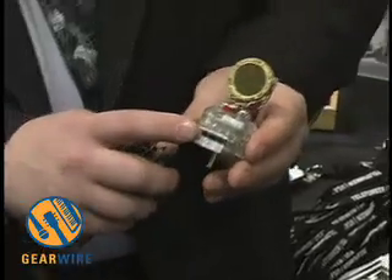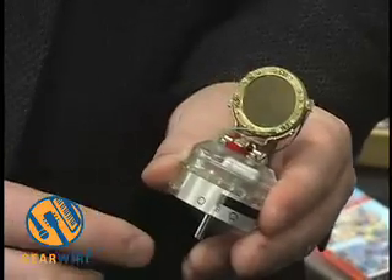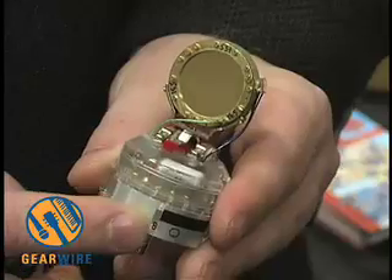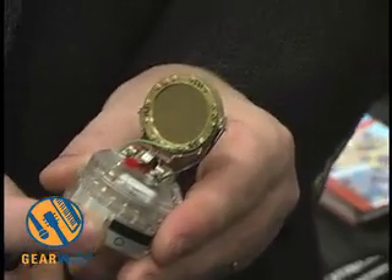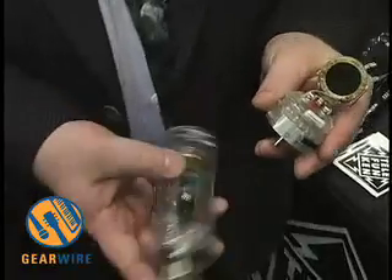The most vulnerable part of the original microphone design was the pattern switch. If you have an old 251 with a broken pattern switch, we sell these replacement parts. This is what launched Telefunken as a new company. We came up with the molds for the pattern switch, and it was clear at that time that we shouldn't just make the pattern switch but that we should make all of these parts again.